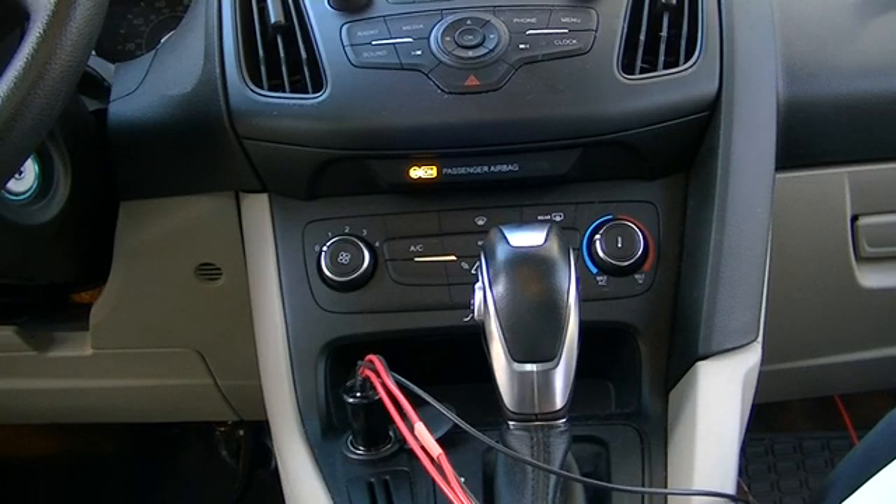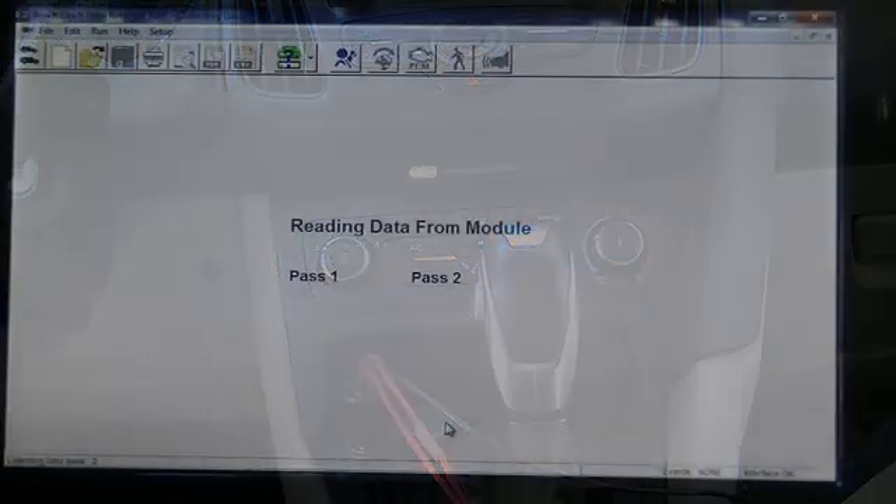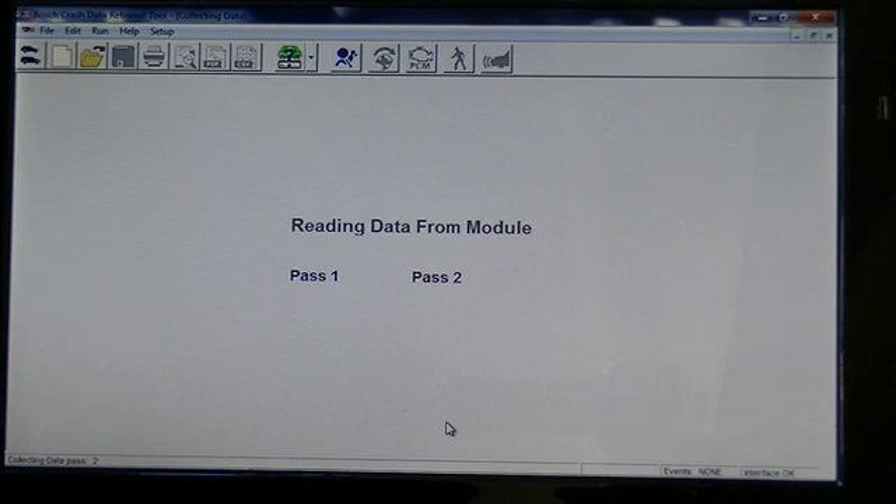I have now created a situation in which the ACM is receiving power, so I can click the 'Collect ACM Data' icon. Ultimately, using a repowering device, I will have successfully collected data using in-car power but without having the ignition key available.